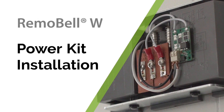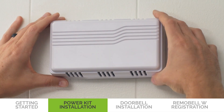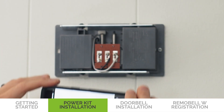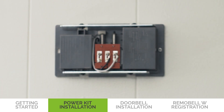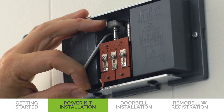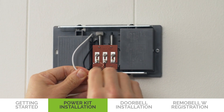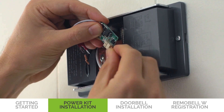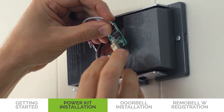Now we will explain how to install the power kit in the chime box. Once the power is turned off, remove the chime cover and take a picture of the wiring for reference throughout installation. Then loosen the screws and remove the wires. Straighten the exposed end of the wires. Afterwards, insert the two wires into the connector on the power kit. The order of the wires does not matter.